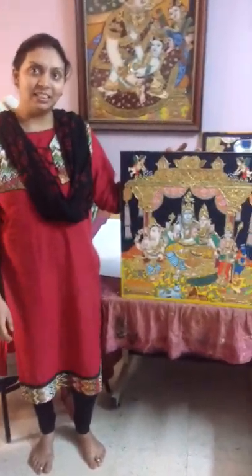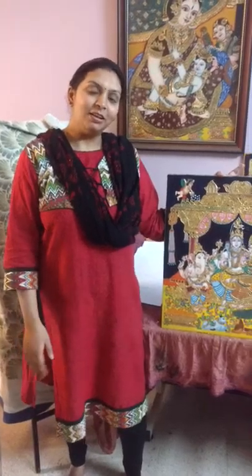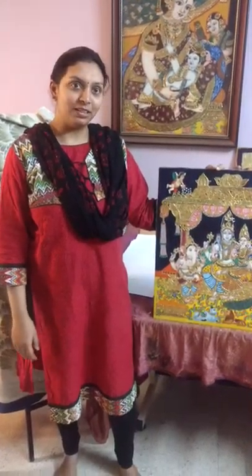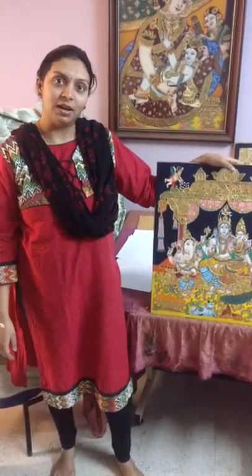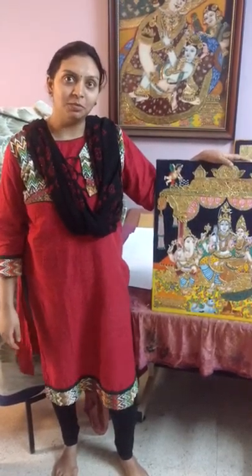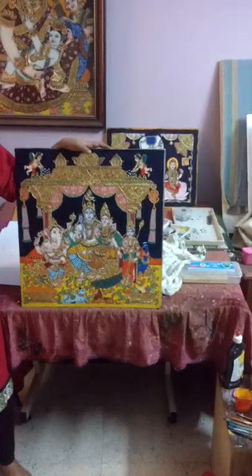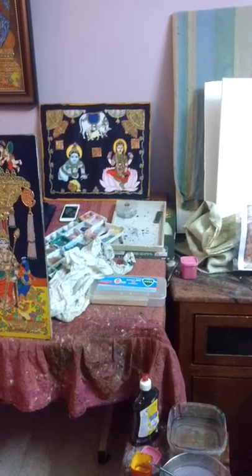Hi, I'm Nisru Chetanatha. I am teaching Vijalakshmi in Mysore Art. This is my second board. The first board is Lakshmi. This is the experience of Lakshmi. This is Mysore Art.